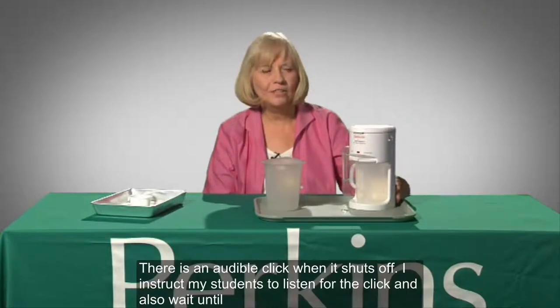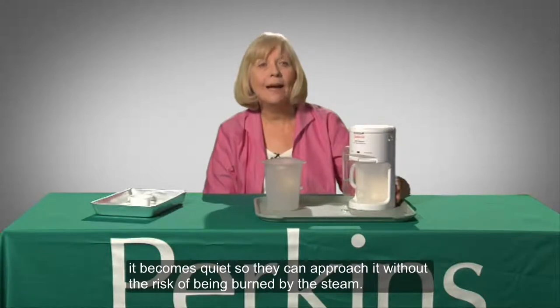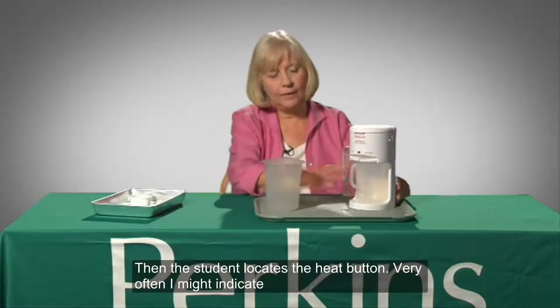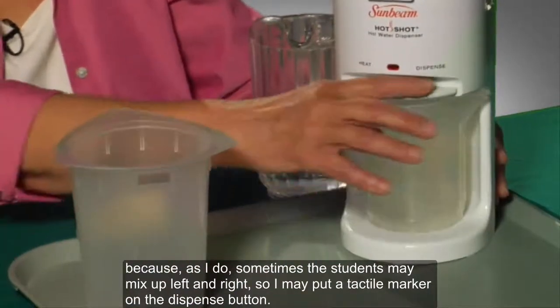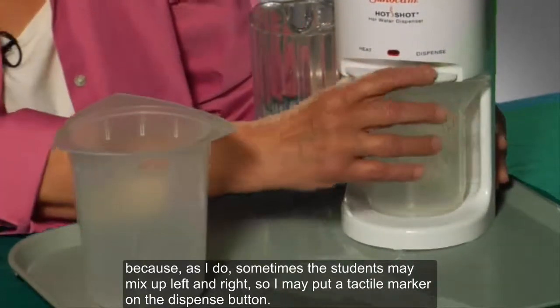I instruct the students to keep their faces, heads, and bodies away from the equipment while it's heating up and to listen for the process. There's an audible click when it shuts off. I instruct my students to listen for the click and also wait until it becomes quiet so they can approach it without the risk of being burned by the steam. Then the student locates the heat button. I may put a tactile marker on the dispense button, as students may sometimes mix up left and right.